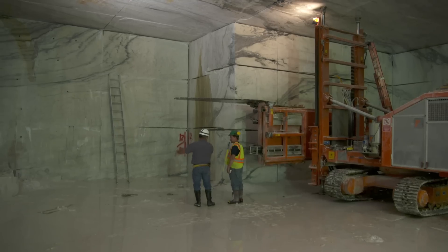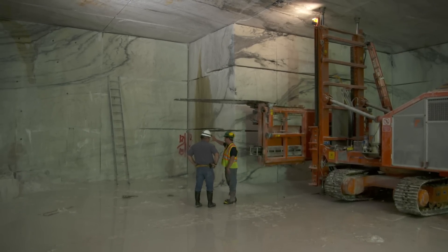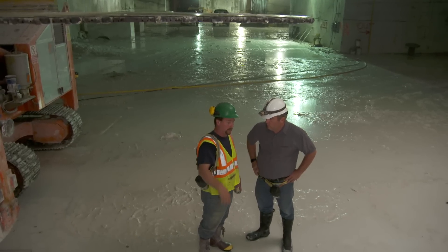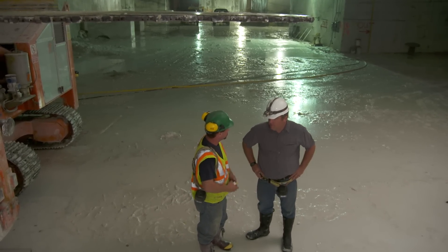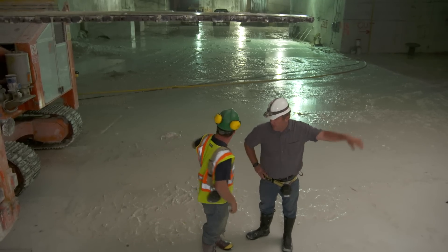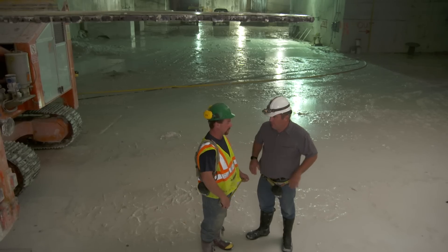Can you just keep going this way? No, this is kind of the end — there's been core holes drilled, so we know we're at the end here. We're coming into a water channel, and you don't want water to fill this place. So we'll turn and go south — there's 25 to 30 years of marble going south. And there's a whole bunch of marble going north too. You're never going to run out.